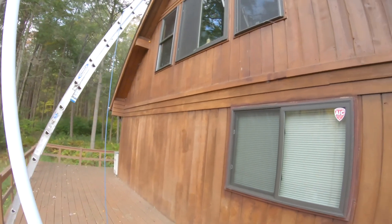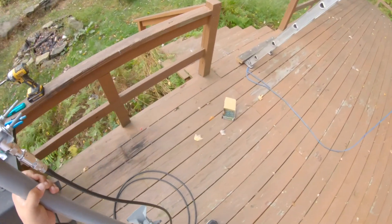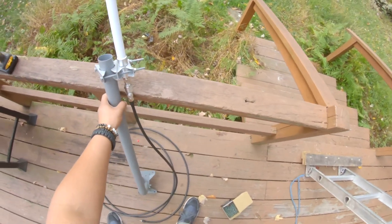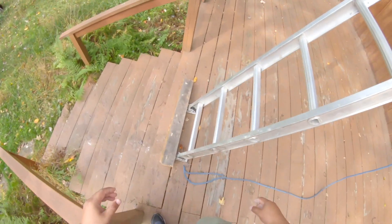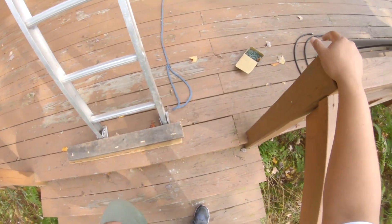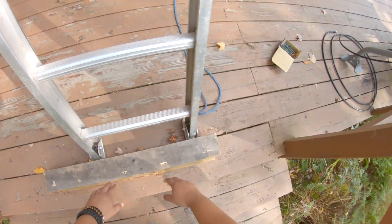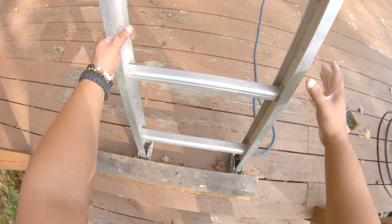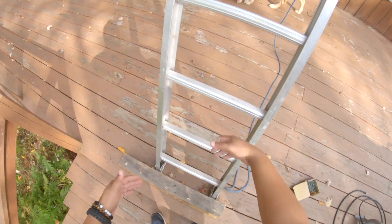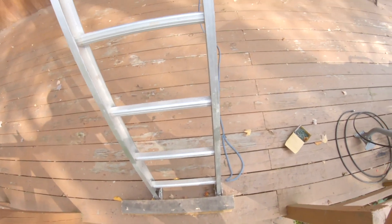I'm going to be installing it all the way on the top — hopefully, because I'm not too good with heights, but let's see. As you can see, this is not all code-approved, but hey, it works. I screwed these blocks — pieces of two by four — in here to give it some support for the ladder to make sure the ladder does not move back. Not code-approved, but hey, it works.